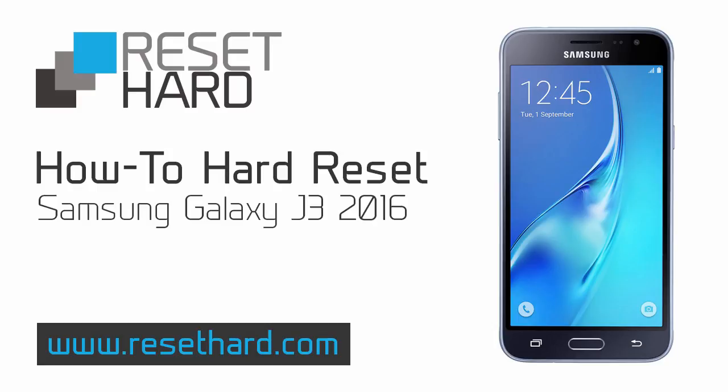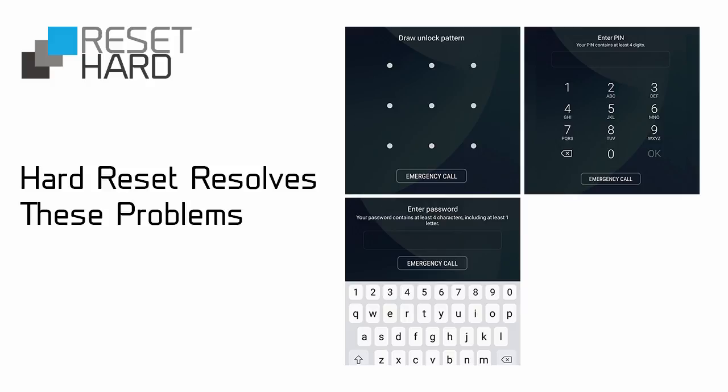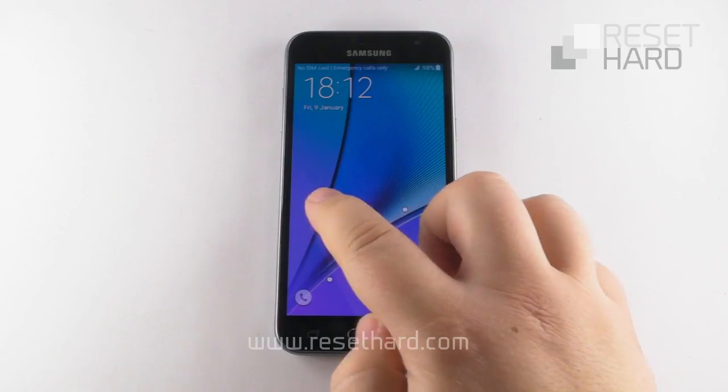Hi, I will show you how to hard reset Samsung Galaxy A7. It can help to fix various issues including a slow phone or forgotten pattern lock.